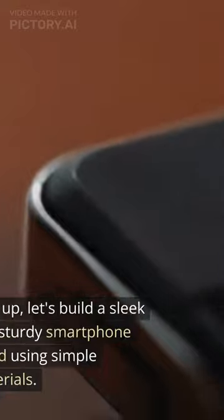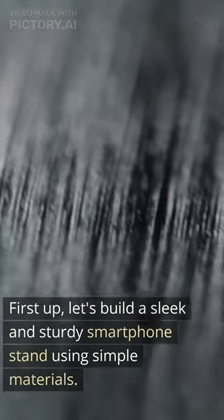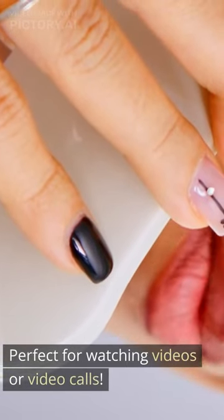Smartphone stand. First up, let's build a sleek and sturdy smartphone stand using simple materials. Perfect for watching videos or video calls.